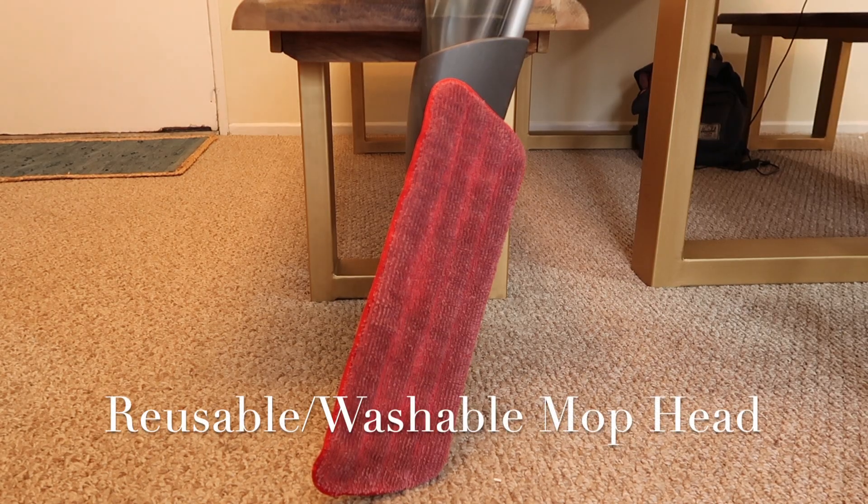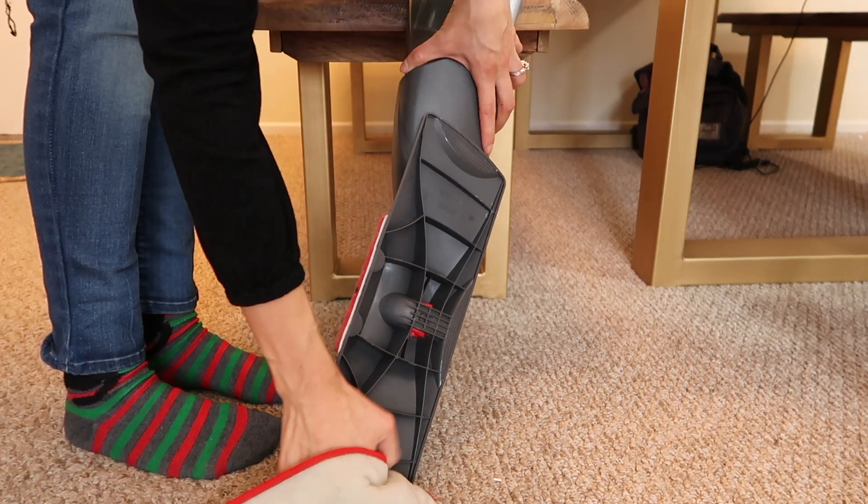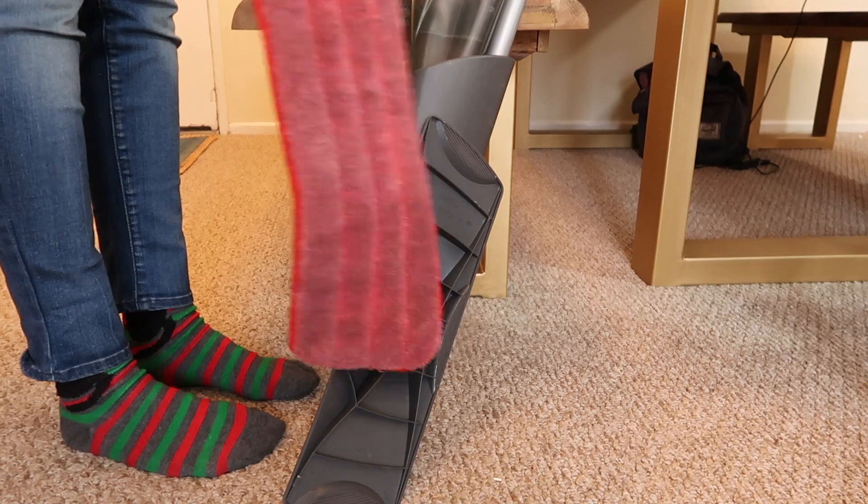Aside from the reusable Swiffer duster heads, I also stopped using the Swiffer mop and the disposable wipe attachments. Now I just have a reusable mop head. I fill the bottle with my own DIY cleaning solution and the mop head itself is washable. There are lots of mops with this washable-head feature, and I've had mine for over three years — I've never had to produce any waste from using it.